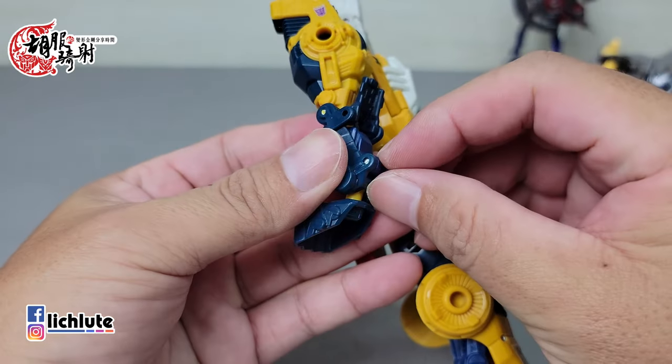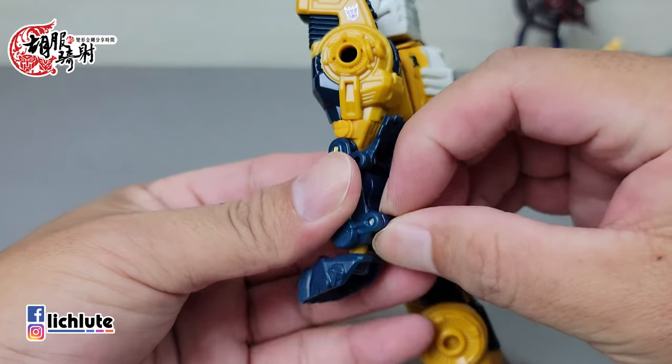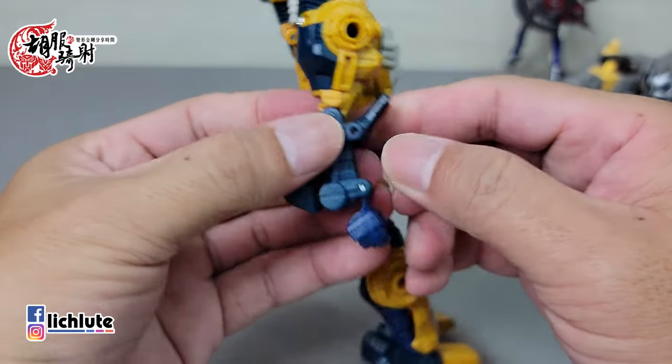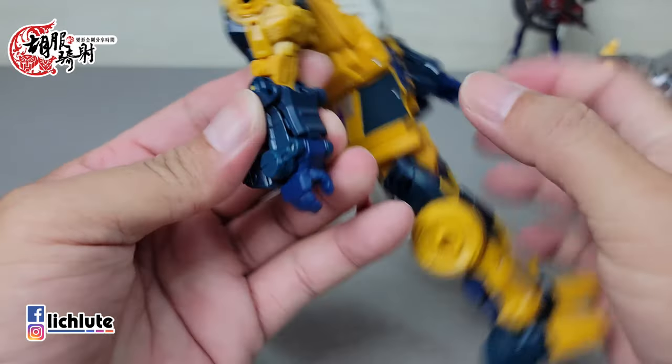手臂的话就做一个简单的翻折，手臂的收算是很有诚意的，该有的盖板什么都有。然后手从内部翻出来，做一个简单的卡扣合并，这个地方卡进去比较简单。这个地方有一个凸的卡扣，跟这个地方有一个小咬合。当年的美版是比较偏紧，偏紧了一些；这一次因为它偏松的关系，反而变成了一个恰到好处的感觉。